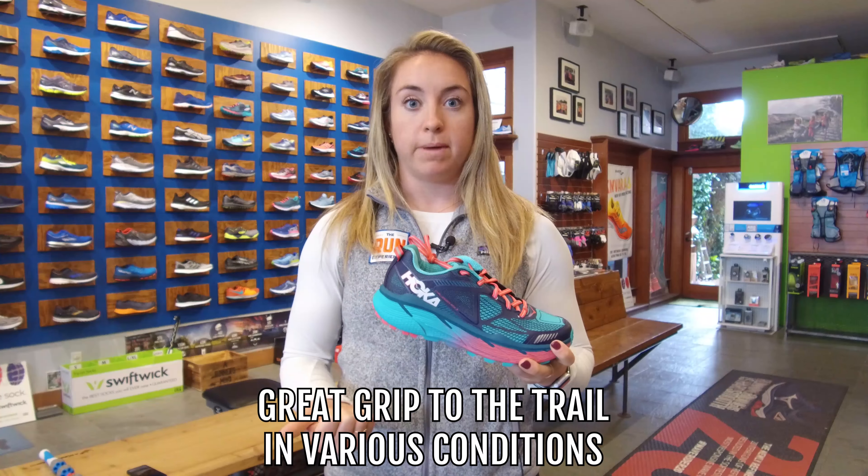That's the Hoka Challenger ATR3 — I've spent several months in this shoe and I really like it. Remember, the best way to get into a pair of running shoes is to check out your local running store. I'm at A Runner's Mind in the San Francisco Bay Area, which is an awesome place to go if you're around here — they have a ton of shoes and a lot of great knowledge. If you can't get to your local running store, make sure you go to runningwarehouse.com. Tons of good shoes on there as well, with in-depth reviews so you know what you're getting into.